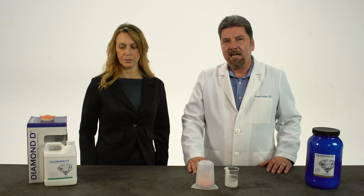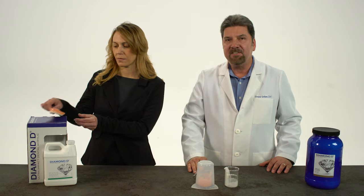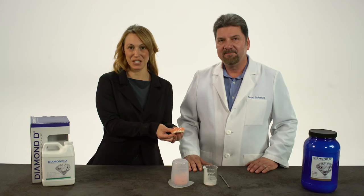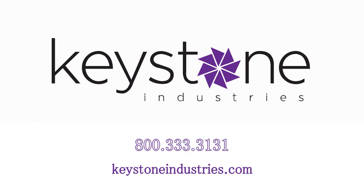With the correct use of Diamond D High Impact Acrylic, you can achieve the same quality results time after time. Thank you for learning about the correct way of mixing Diamond D High Impact Denture Acrylic. You can get more information about this product and order it online at KeystoneIndustries.com or call us at 800-333-3131.